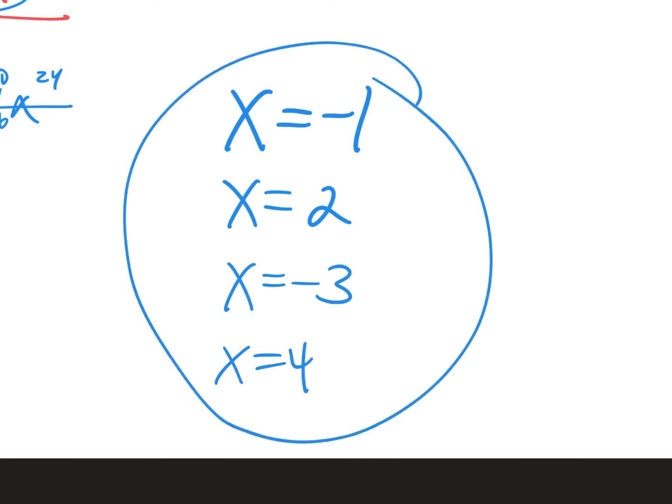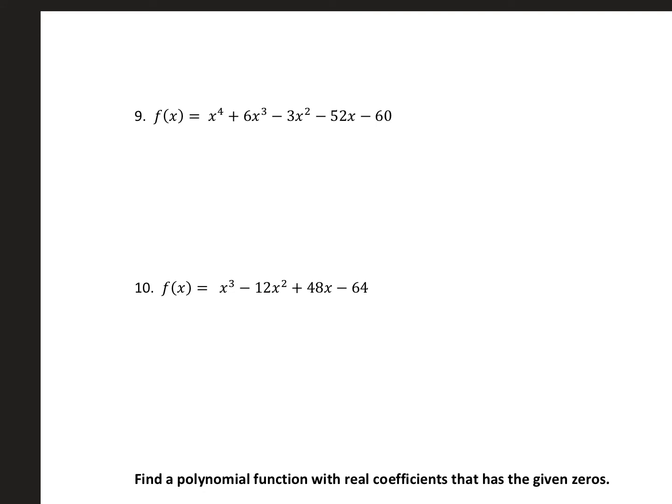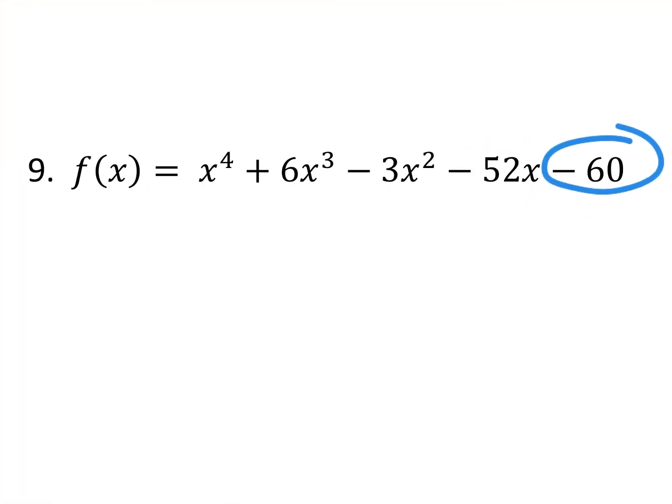Here's another rational zeros problem — P over Q with last number 60. The factors are plus minus 1, 2, 3, 4, 5, 6, 10, 12, 15, 20, 30, and 60. Lots of factors, but we're good at this — be methodical. Try 1 with coefficients 1, 6, negative 3, negative 52, negative 60. Bring down 1. 1 times 1 is 1. 6 and 1 is 7. 7 and 1 is 7. Negative 3 and 7 is 4 — this is not going to help. Move on to negative 1.